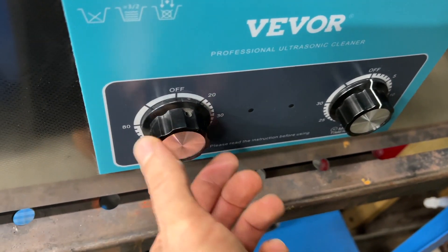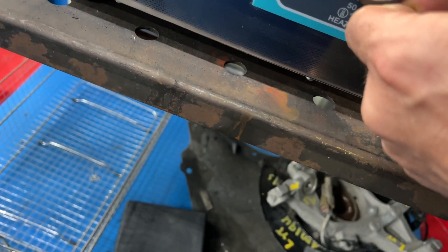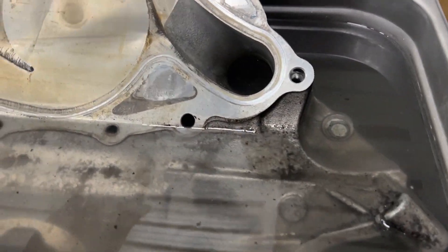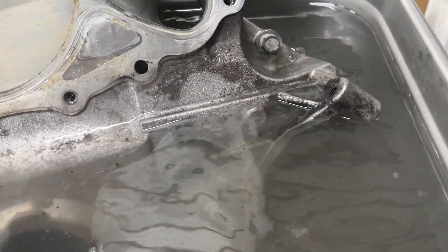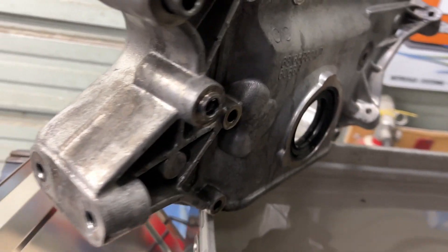If I turn it up a bit more, this water is about 56 degrees Celsius — whatever that equates to in Fahrenheit. This thing is hot, let's see how this looks.